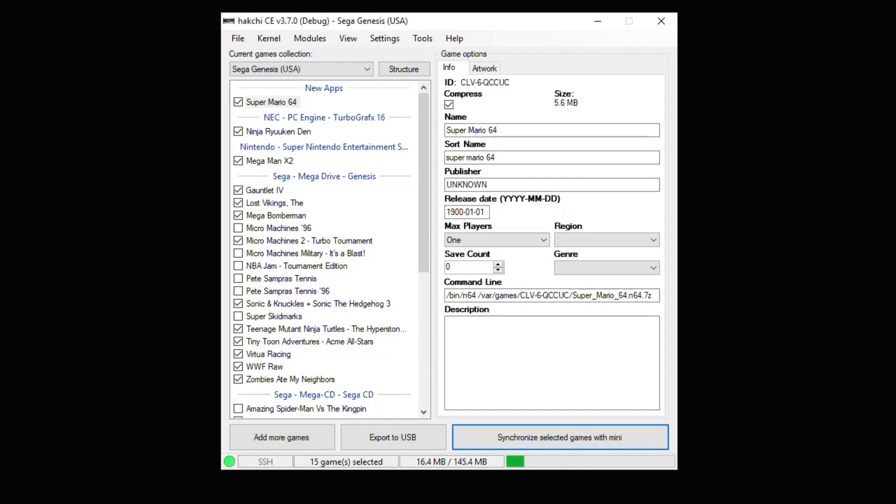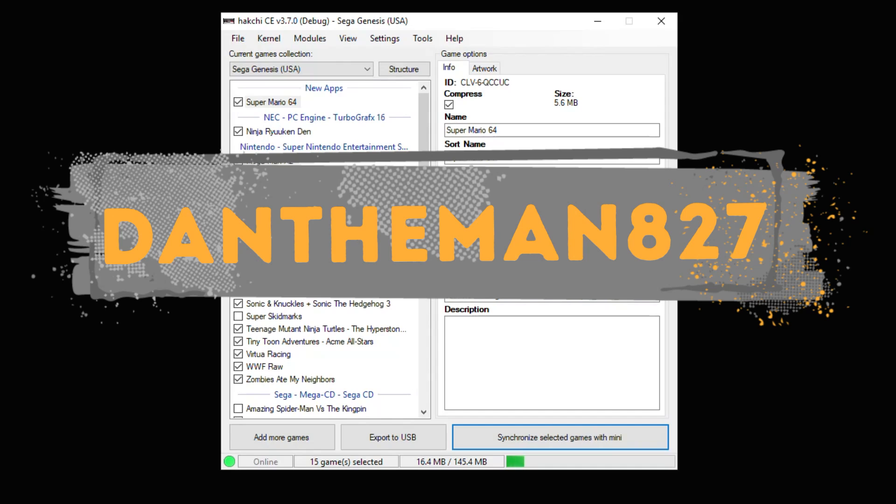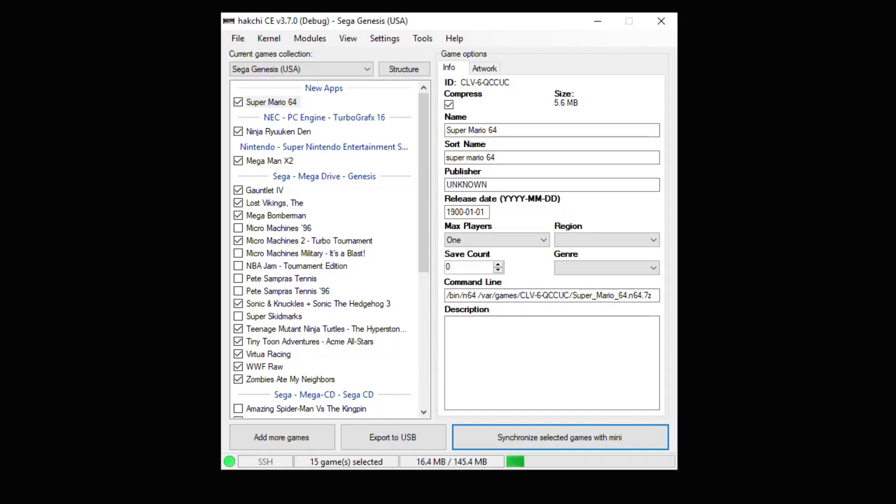Hey guys, Patton here. Today I'm going to show you how to set up a Bluetooth controller to use with HackGCE for your Sega Genesis Mini. Not all Bluetooth controllers are compatible. PS4 controllers and most 8-bit DOE controllers will work. All you need is a Bluetooth adapter — I'll put the one I use on screen and link it in the description. We have DanTheMan827 to thank for this. He made it really easy and quick to set up. Let's get started.